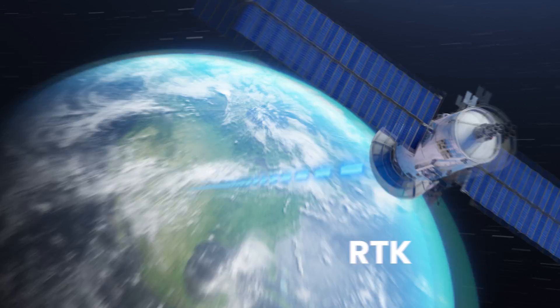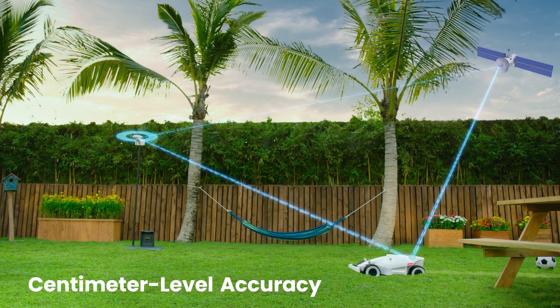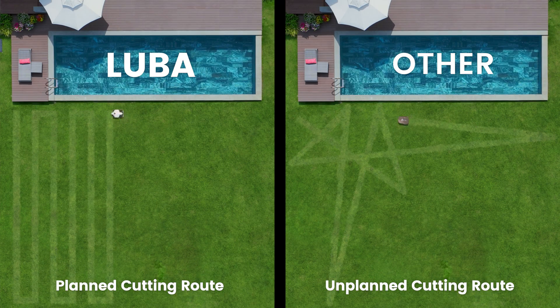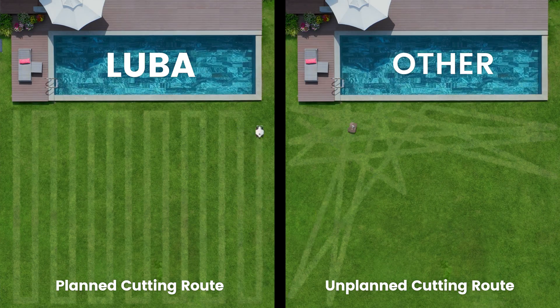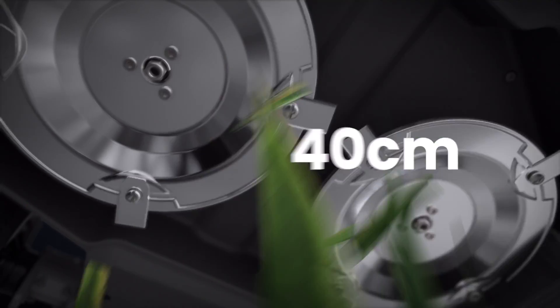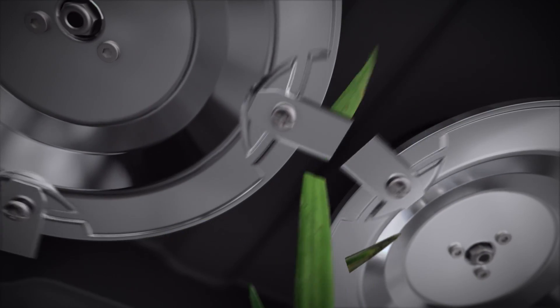Luba AWD Series features RTK, which allows for centimeter-level accuracy, meaning Luba can mow the most complex lawns faster and more efficiently. Using large dual cutting plates for more grass cutting at once ensures meticulous lawn maintenance by preventing missed cuts.